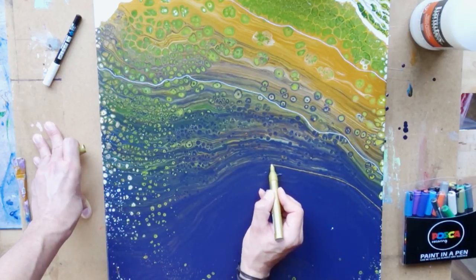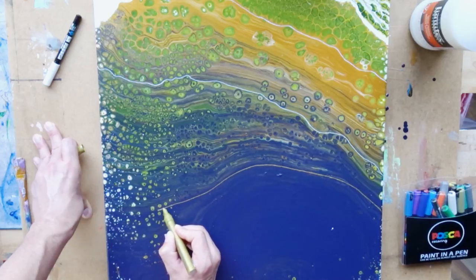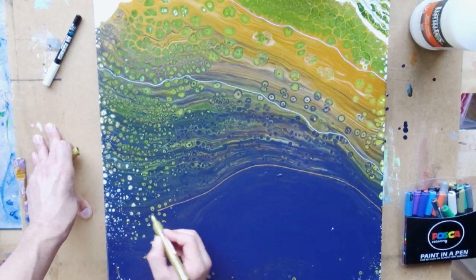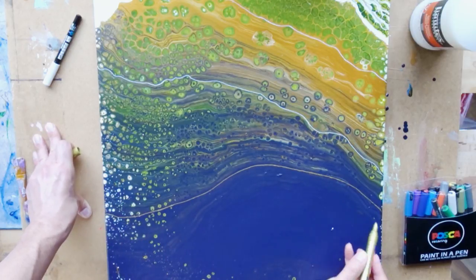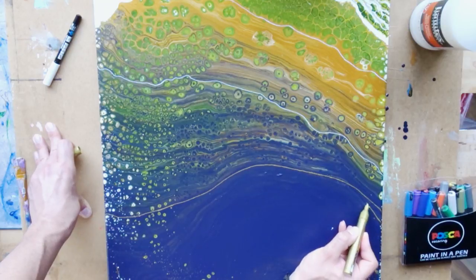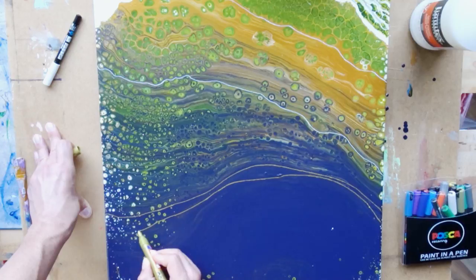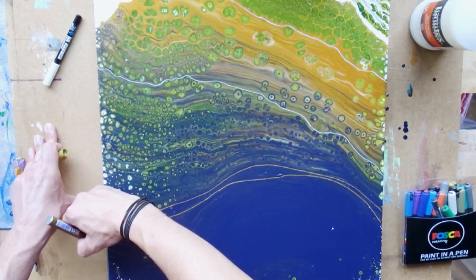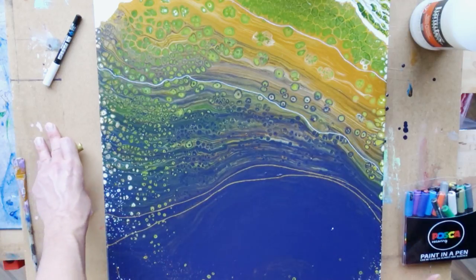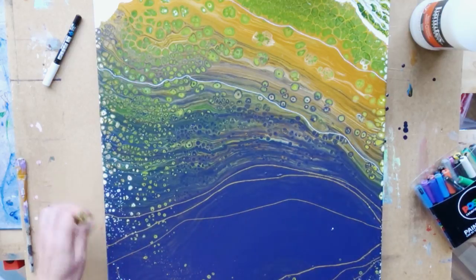Looking at the end result, something was missing. I really liked the cells forming, the greens and yellow-greenish parts, the white popping through, and the dark blue area at the bottom — but overall it looked a bit boring, not as fancy as I hoped. So I grabbed my Posca markers — paint-filled pens — and made some lines onto it just to separate some of the ribbons a bit more. Then I grabbed my golden markers, more like an edding than a Posca marker, and made some gold lines, which looked nice but again not quite what I had in mind.